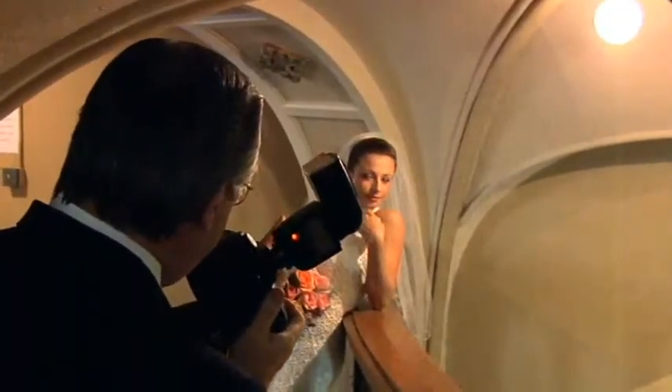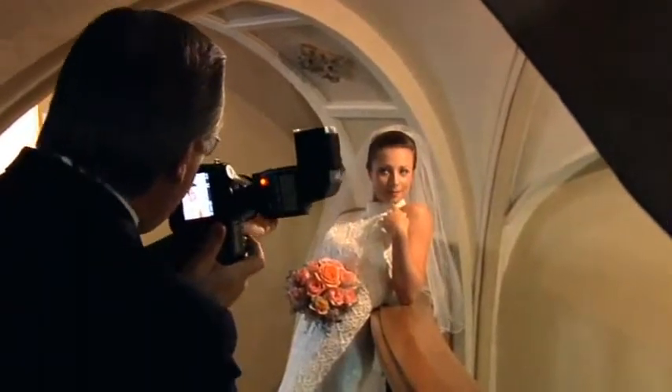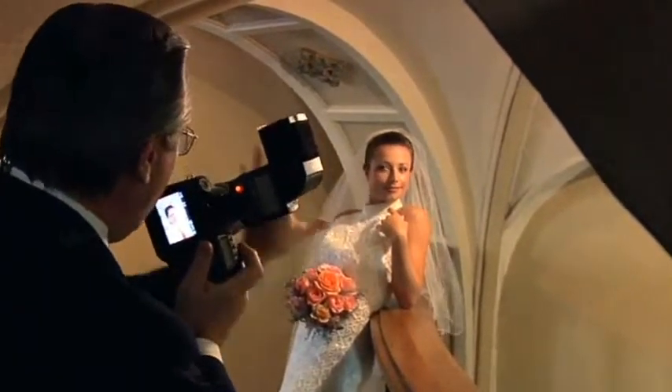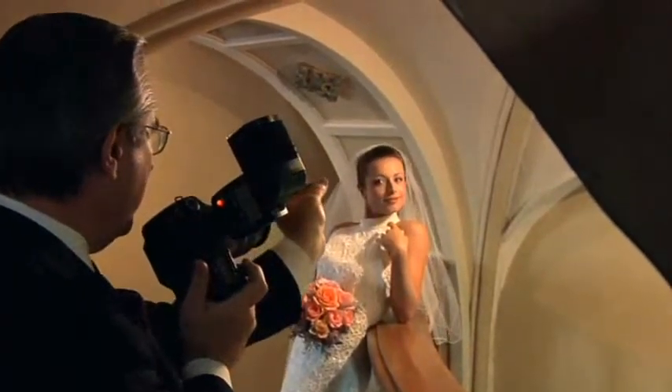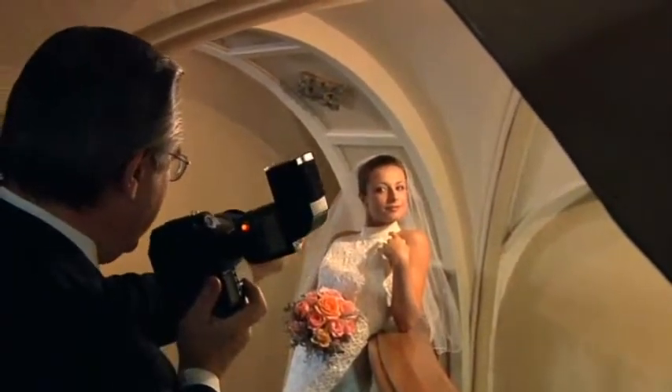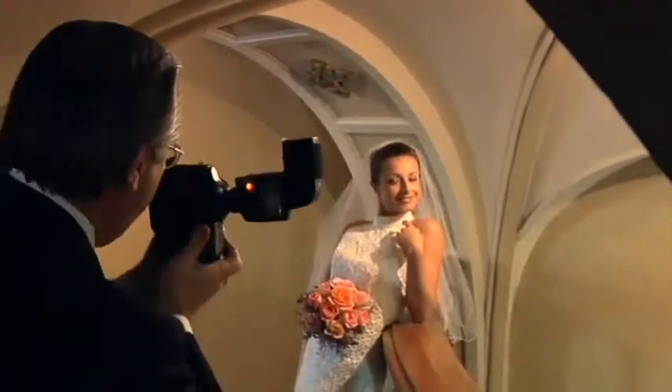Turn your head a little bit more, eyes up again — I want the eyes lighting up. Chin up a little more, I want to keep that light in the eyes. Tilt your head this way, turn your nose away from me, and watch the nose shadow. Chin down a little bit more. Look at our beautiful loop lighting we have on her face right here.